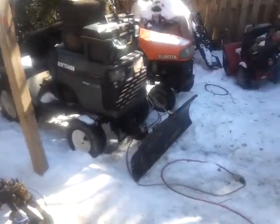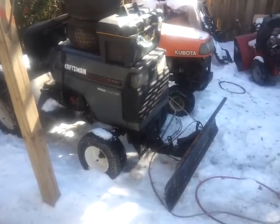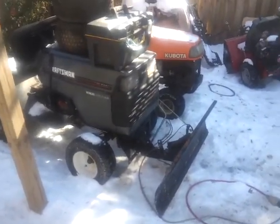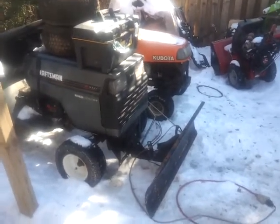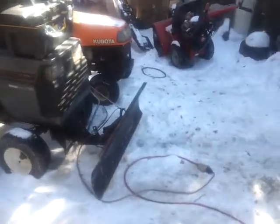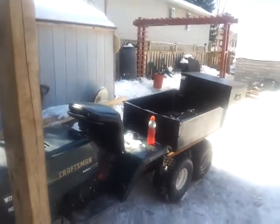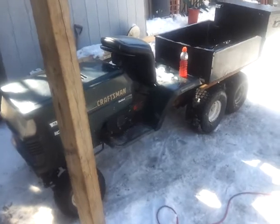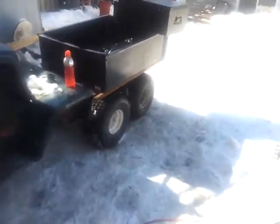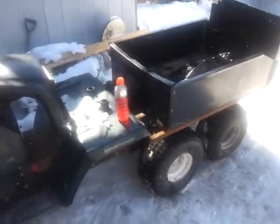Eventually this is actually going to be an off-roading tractor. Once the plow breaks and a few other things happen, I'd like to move somewhere with more property before I make it an off-roading tractor, considering it's very useful right now. And when we do ever move to more property, I'll probably end up putting a plow on the 4x2. I think it would do fairly well plowing, but right now it won't because it's a tight place and I can't really get through the gate very well.